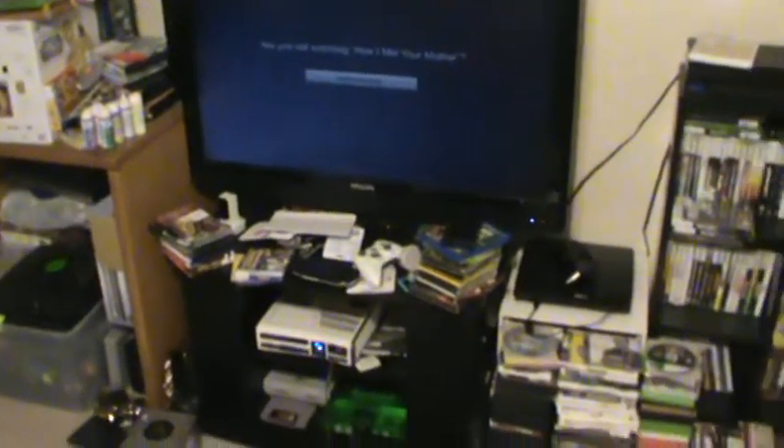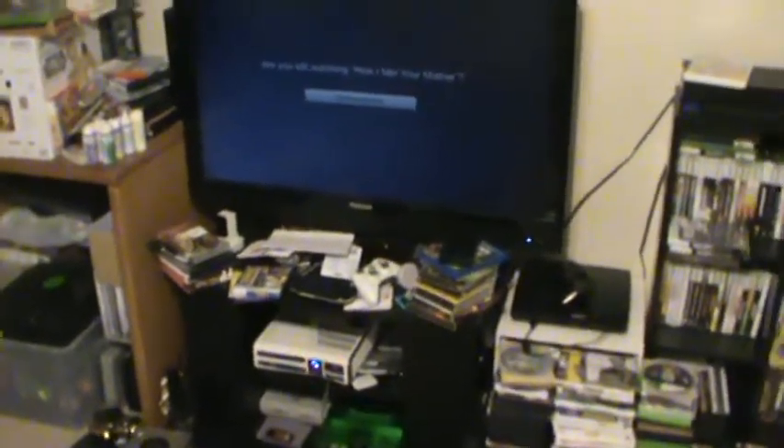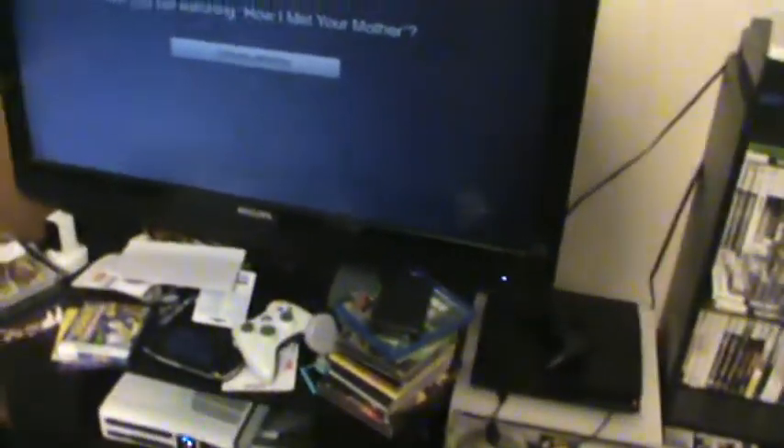All right everybody, what's up! I just wanted to do this quick video — I'm going to show you all a work in progress, I guess you could say. I'm going to go through and do whole individual collection videos eventually. Over here, this big tote is literally all gaming cords for all different types of things.